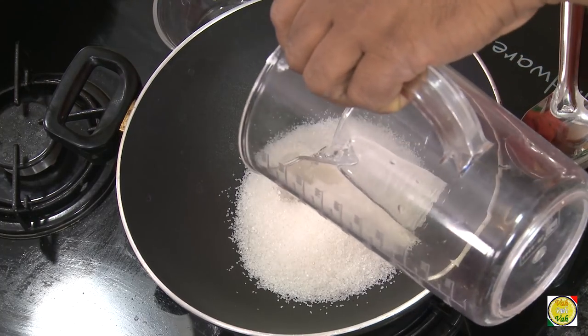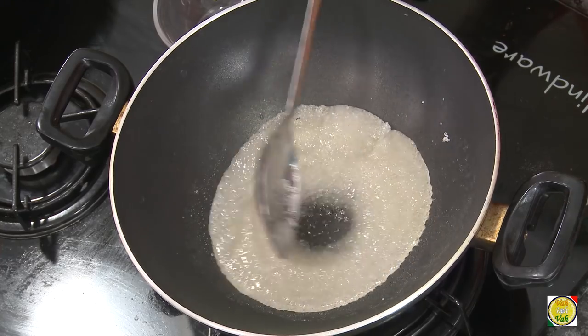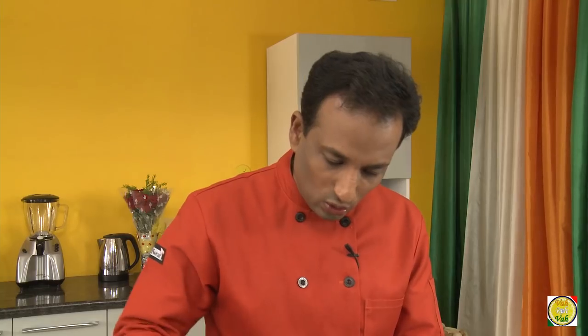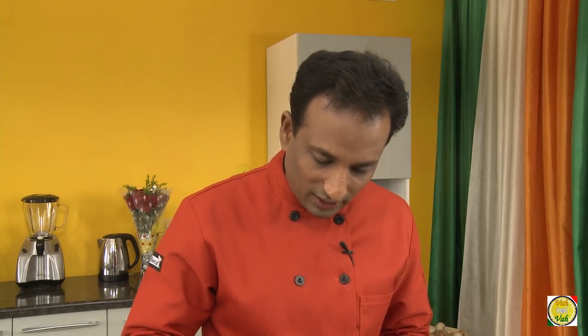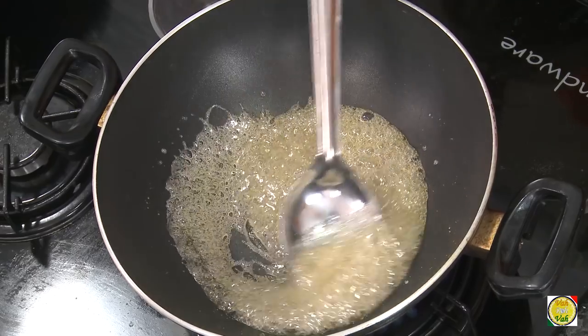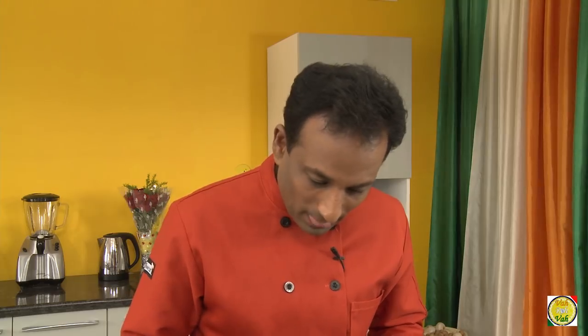To make caramel, take sugar in a bowl and add very little water. In fact, whenever I make caramel I don't even add water — I've added a little water here just to show you so that you don't make a mistake. Also, whenever you're making caramel, try and use a metal spoon because a wooden spoon is a bad conductor. If you mix this syrup too much it will again form crystals, so let this melt slowly without mixing it too much.